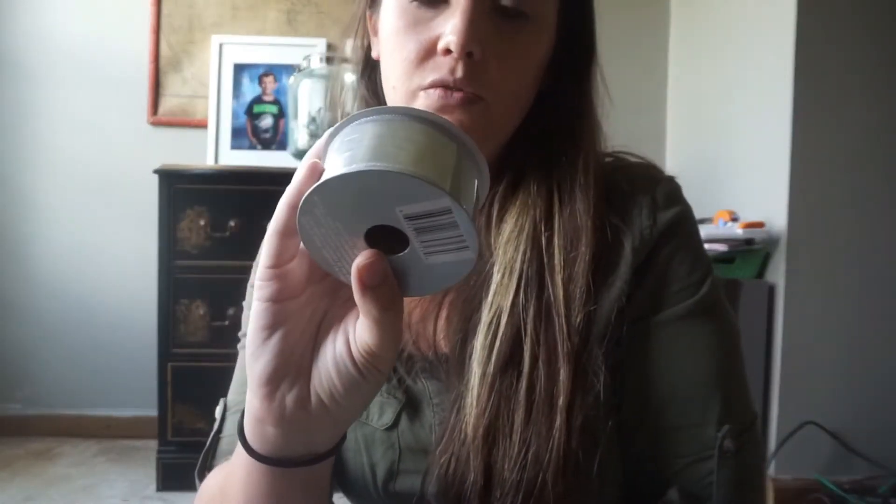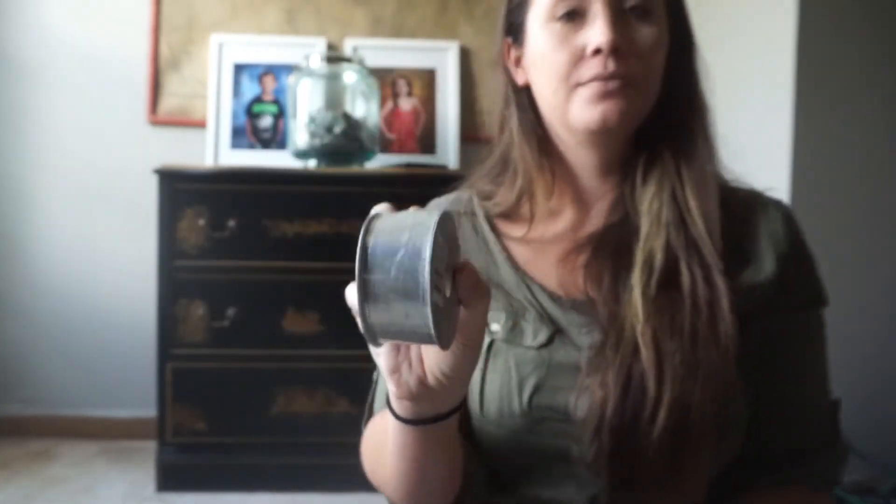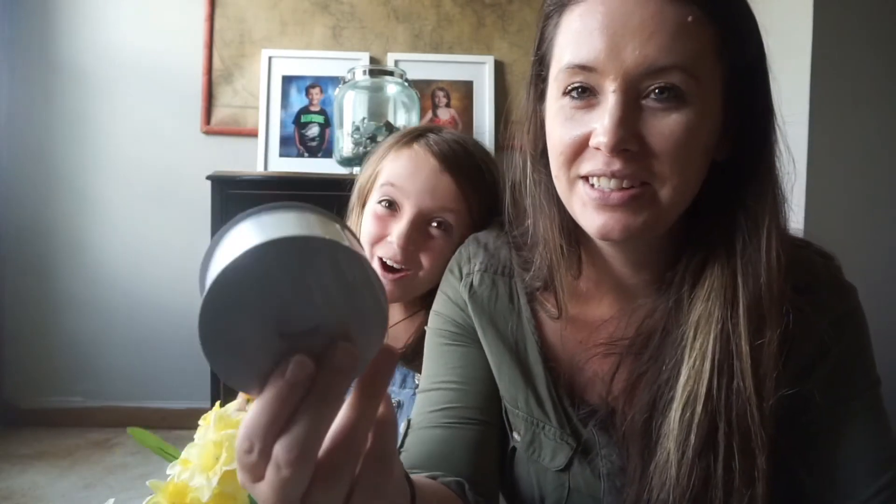And then the last one is this wired edge ribbon — it's just this silver one. And then the last item — I can't remember why I got this, but it's just this silver ribbon. I honestly don't even remember picking this up. But yeah, that is our big Walmart and Dollar Tree haul.